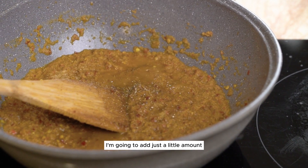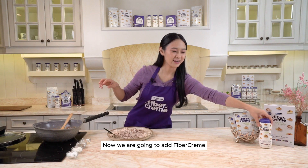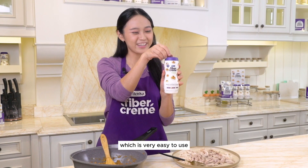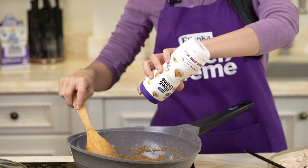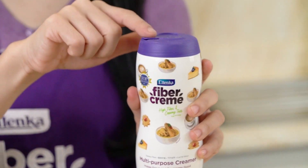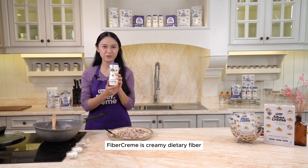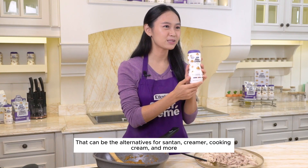Now we're going to add fiber cream — this is the 168 gram size, which is very easy to use. Just open the lid, pour, and close the lid. Very practical. Fiber cream is a creamy dietary fiber that can be an alternative for santan, creamer, cooking cream, and more.